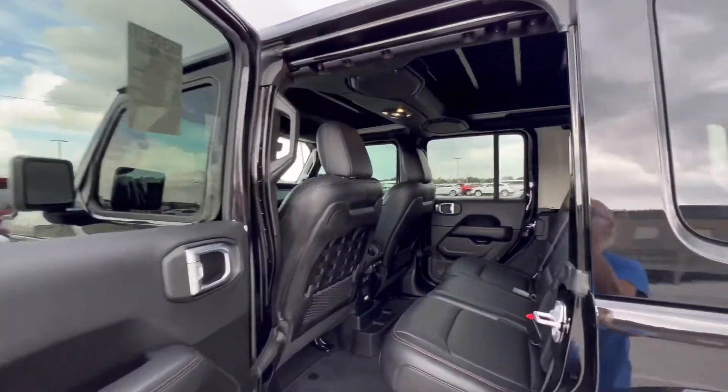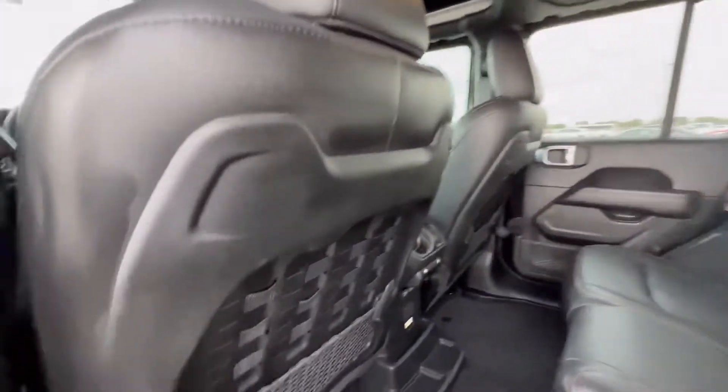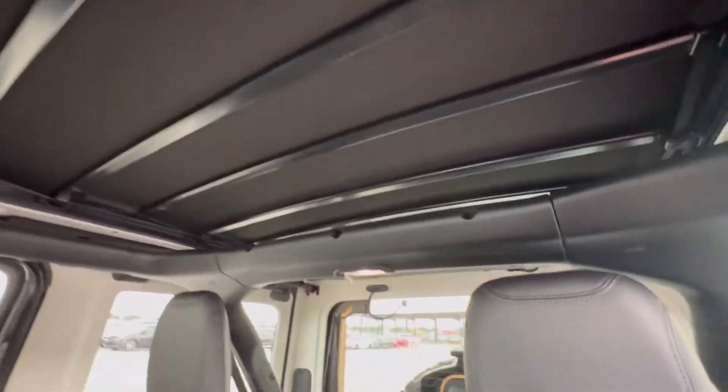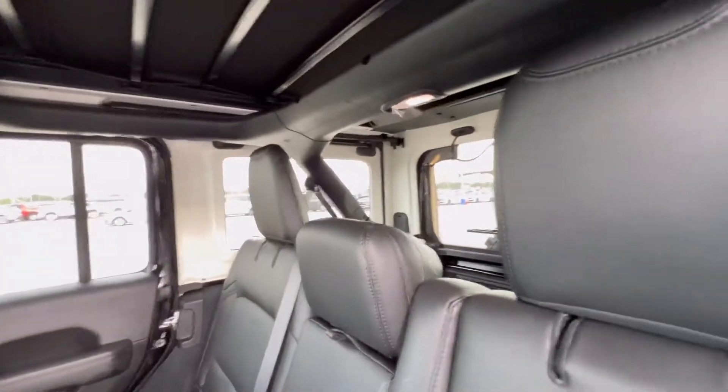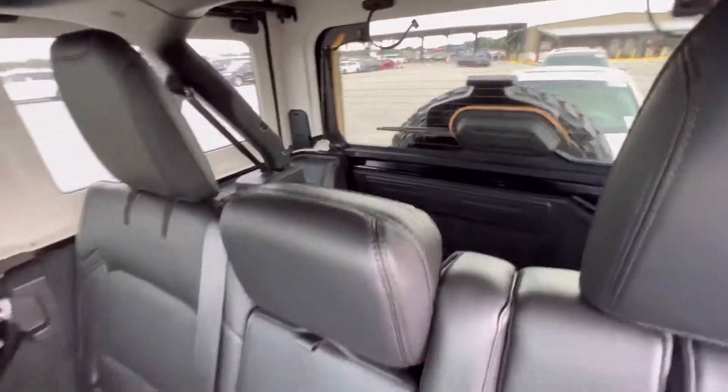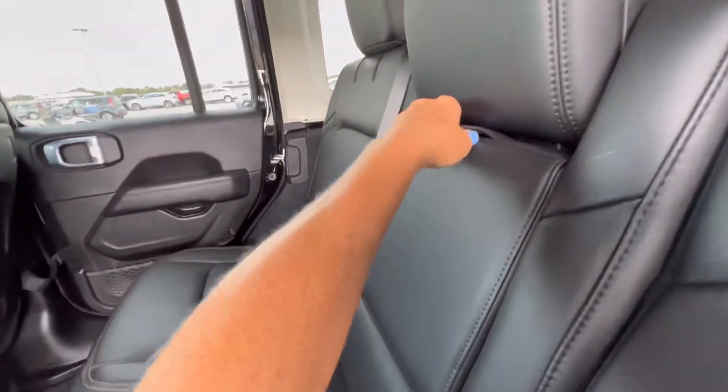The interior on this Jeep Rubicon — you're pulling it together, I love it. The interior is a great look. You have the soft top that is retractable. I love that with the hard top. That is such a great thing when you're driving down the road — it's not as loud and you can talk on your cell phone.